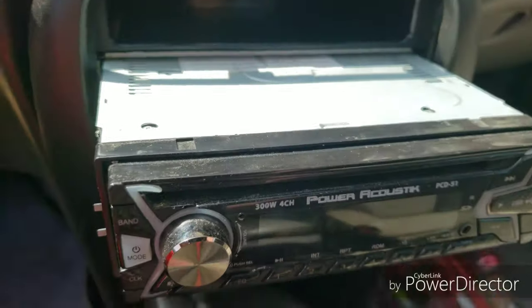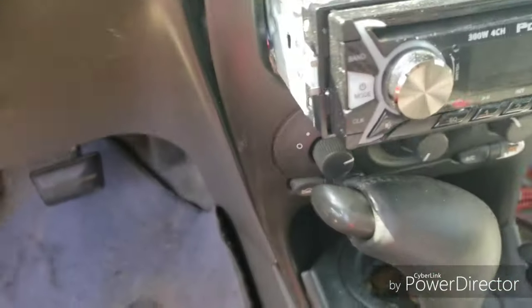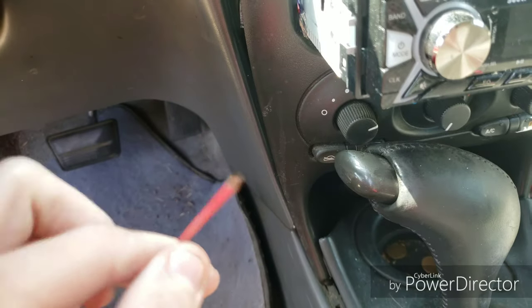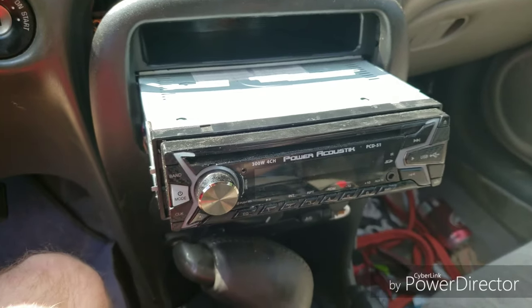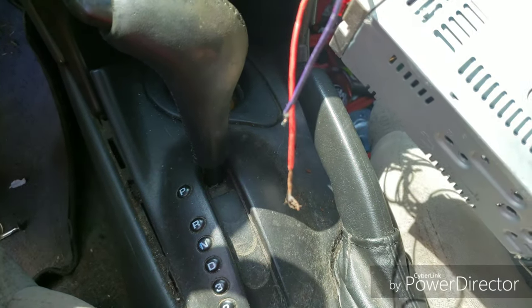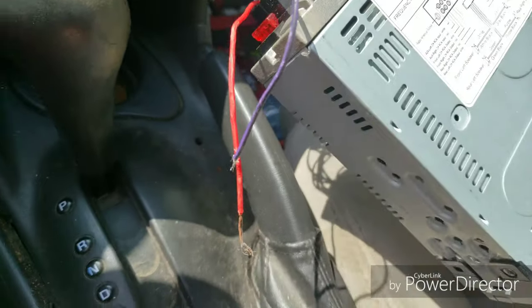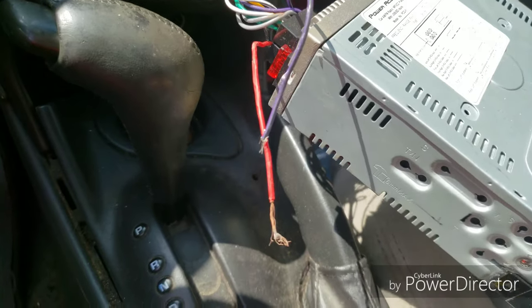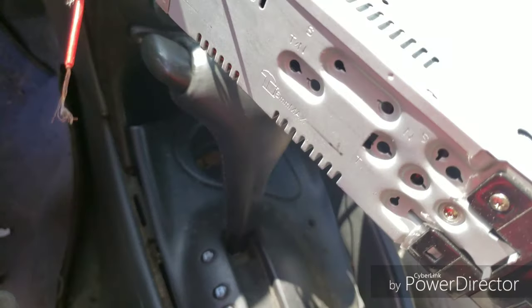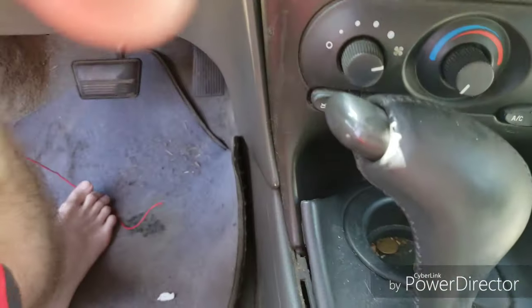If it's still not working, don't be like me — make sure the power cord is connected to the back of the radio. Mine's not, that's why mine is all messed up. I'm taking it out and getting ready to solder it back together. Make sure your power cord — which is usually a red wire, should be the only red wire — is connected. Make sure your car is turned off so you don't get electrocuted.